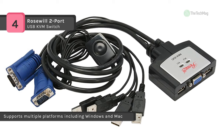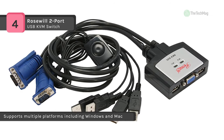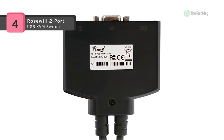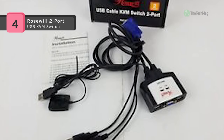The built-in VGA connector supports monitors with resolutions of up to 2048 by 1536. The Rosewill RKV-2UC 2-port USB KVM switch supports various platforms, including Windows and Mac computers as well as Sun Solaris workstations.